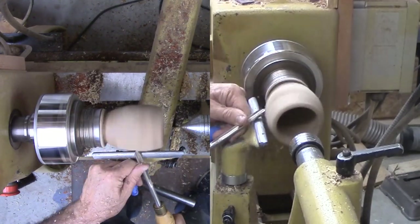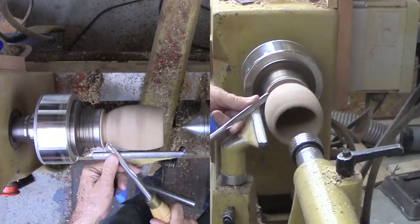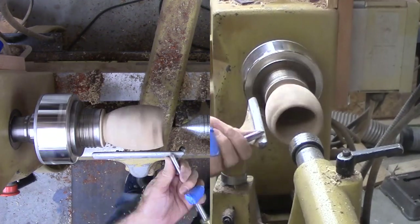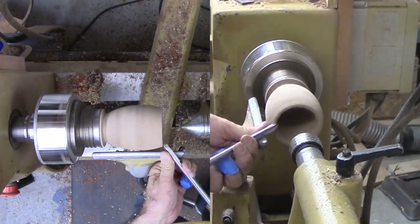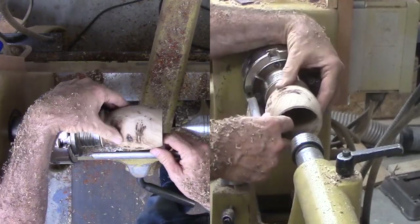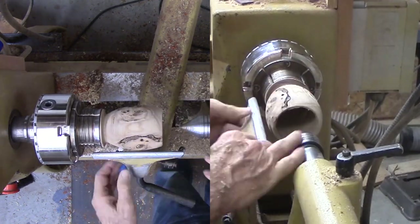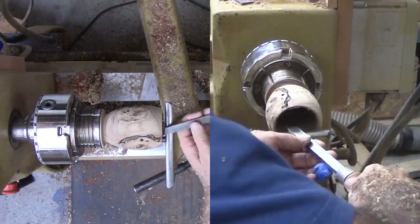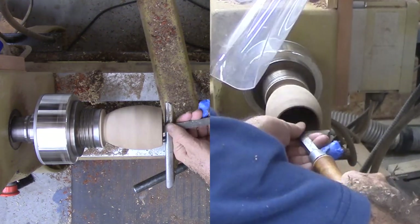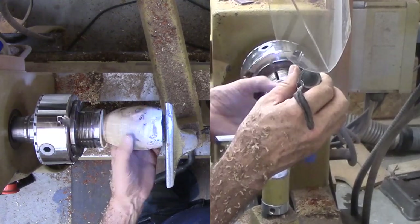Now with my spindle gouge, I am again gently trimming the exterior. I feel like this could come apart at any time. Next, trim the interior. If I thought the exterior was dicey, what now? Again, gingerly with my round nose scraper, I am trimming the inside. There are holes and cracks that dust is coming through. Then I sand it thoroughly.